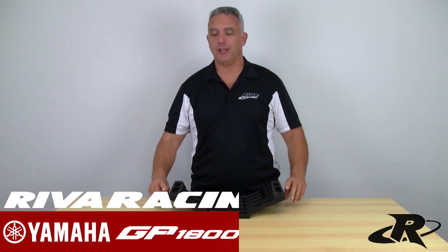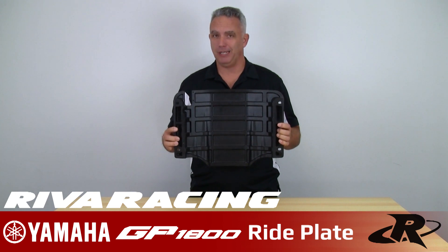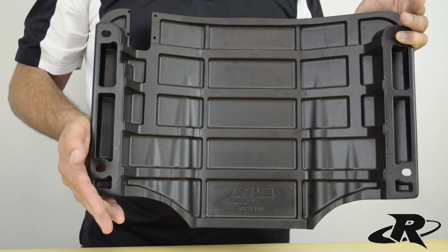Luckily for us, I just happen to have a ride plate in front of me. This is the brand new ride plate for the Yamaha GP1800. Not only that, it's also going to fit your 2015 and up VX series craft.